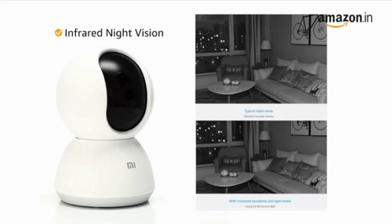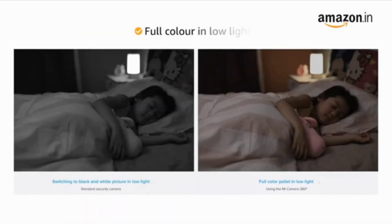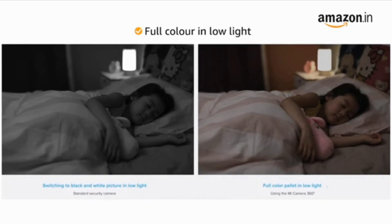The camera features infrared night vision to ensure increased visibility for better viewing in the dark. The low-light true color technology allows you to see the full color palette even in the later hours of the day, instead of a black-and-white picture.